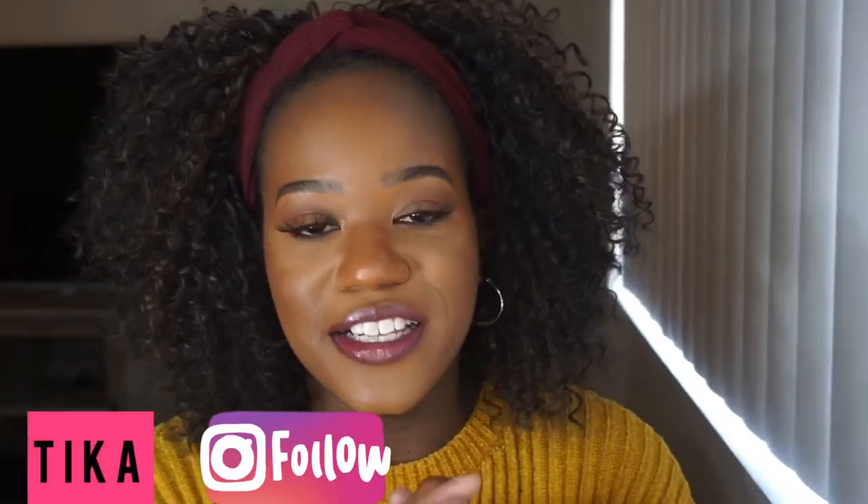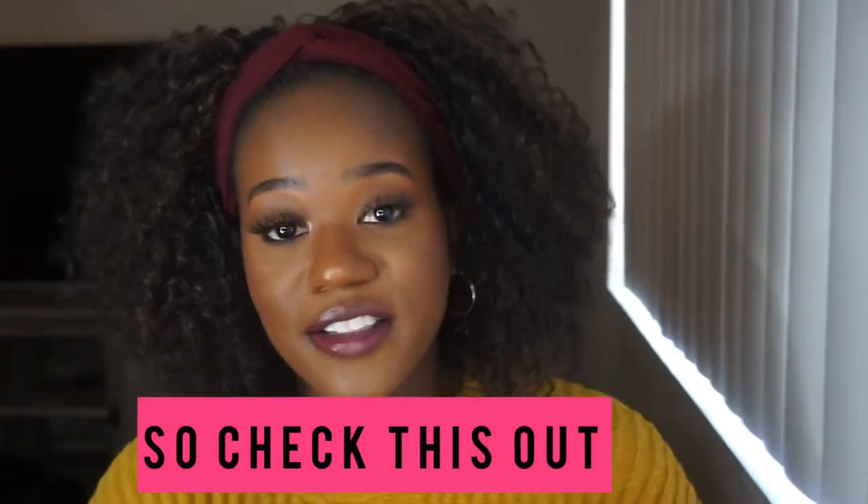Hey y'all, welcome to my channel once again. I am Tika and in today's video I will be sharing a wig that was sent to me from Outre Hair. Thank you very much Outre Hair for sending me this unit to review. So check this out.